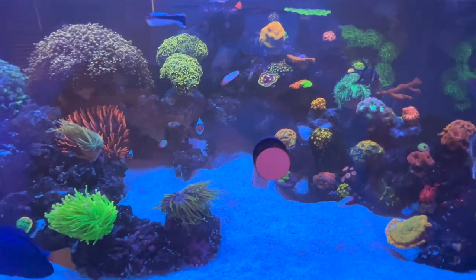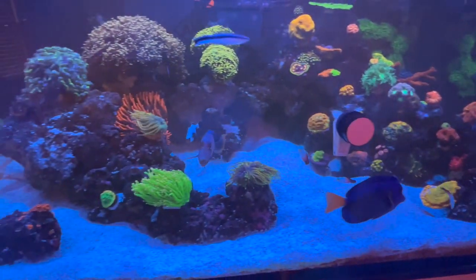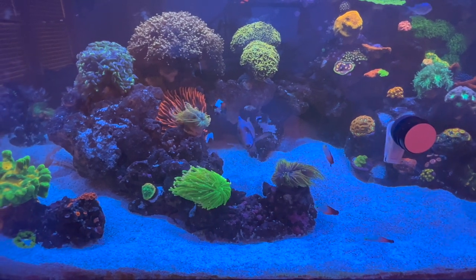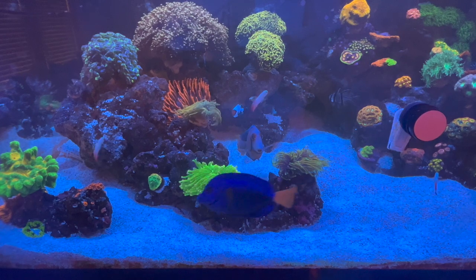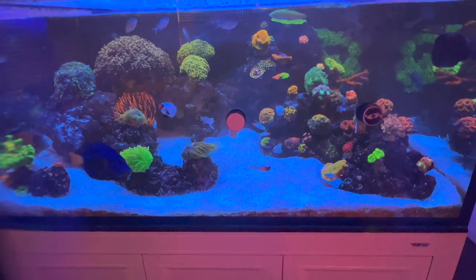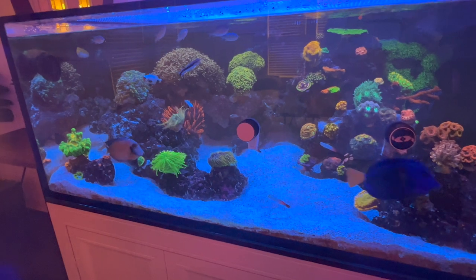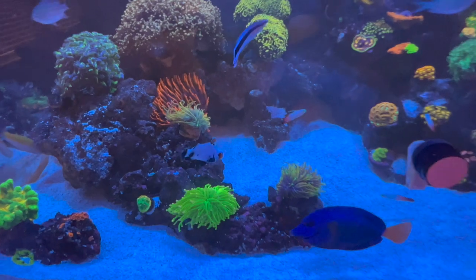Super weird thing — you see the nori clips are empty, but when I'm here I never see him eat nori. He'll eat frozen foods left and right, but for some reason I never see him eat nori, yet the two clips every day are gone. I doubt my one purple tang is crushing all of it, but maybe. Anyway, I wanted to give you guys a quick little update — what do you guys think?